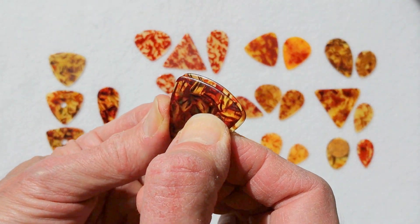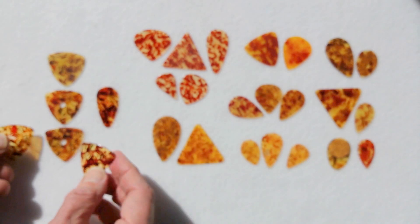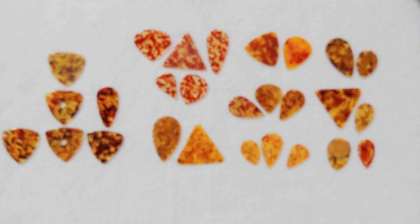Aside from the shape variation is the size variation. I've taken one pick, put it on the other, moved the edge over, and you can see the overlap clearly — a clear difference in size. I have a range from largest to smallest. It'd be interesting to note because I do see two, possibly three, shape differences around the triangles — whether D'Andrea was using multiple molds for the 346, which wouldn't be unlikely considering at this point they were producing millions of picks a month.